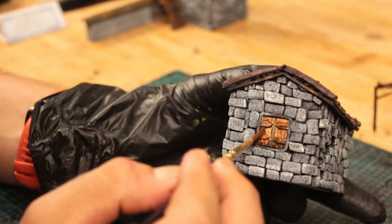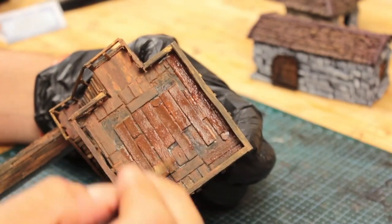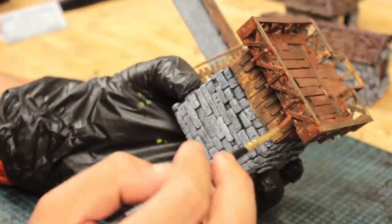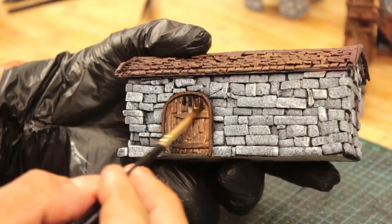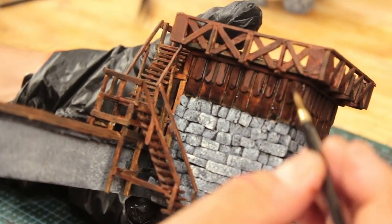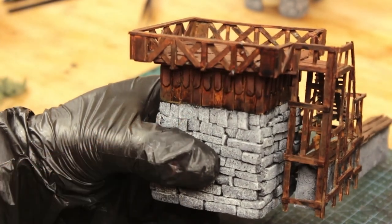In my videos I say Vallejo so much, people would think I'm sponsored by them. I wish I was, but I'm not. Vallejo was the first brand I ever bought and I stuck with it — never felt the need to try different brands. After applying enough layers of different paints and mixtures, I applied black wash on the wooden parts. They looked way too dull, so I wanted to add some depth to them.